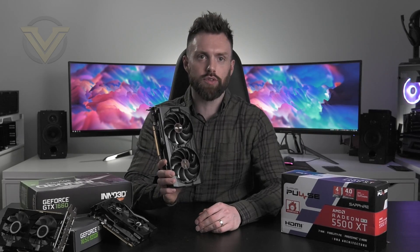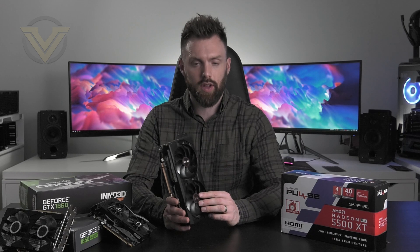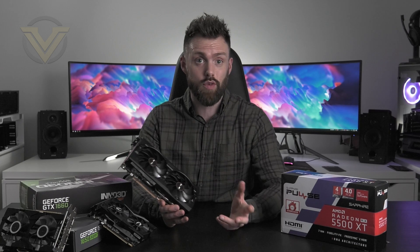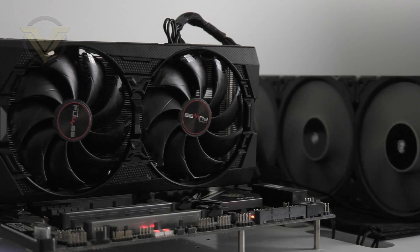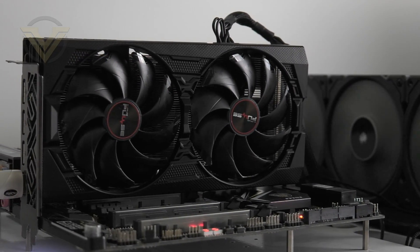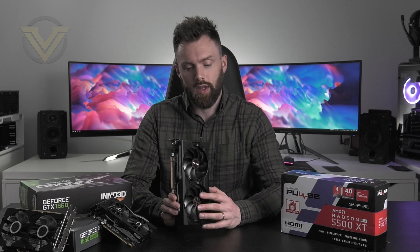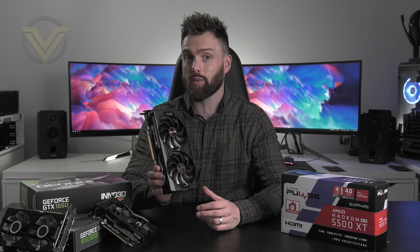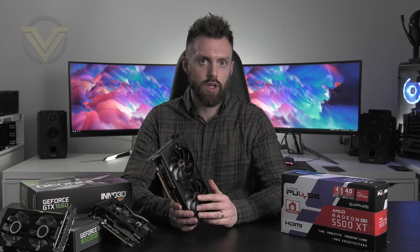Well, that is the Sapphire Pulse 5500 XT. It's been a while since we reviewed anything from Sapphire, and I've been pretty impressed with what I've seen today in terms of build quality, features, and overall performance. I really like what Sapphire has done with the shroud — it looks great and feels great. The ability to switch out the fans is a great idea for maintenance. We've got the dual BIOS switch for performance or quiet mode, and even in performance mode this card is very quiet. We tested the 4GB version, but there is an 8GB version which provides a higher frame rate buffer and an edge in some titles.